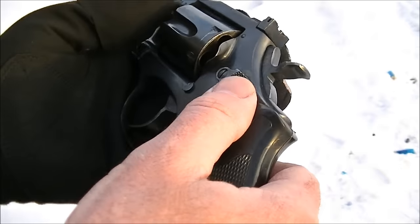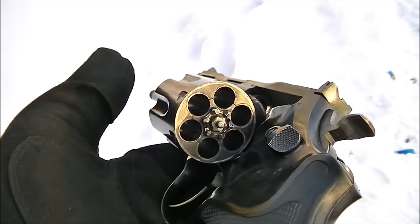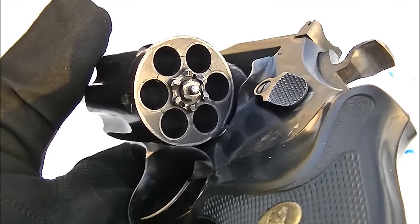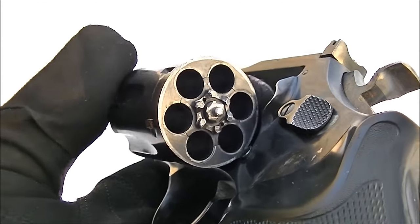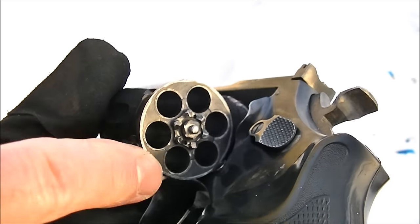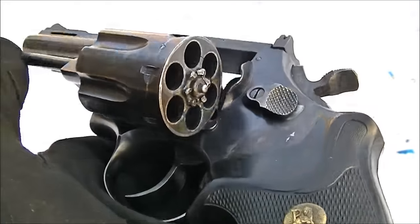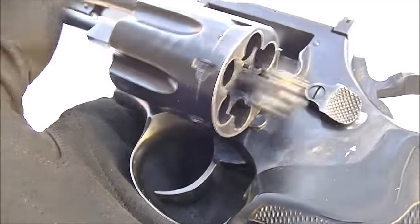Push the cylinder latch in to open up the cylinder. Six shots. As you can see, they are not counterbored cylinders. The .38 special rims sit on top of the cartridge, which is actually superior in some respects because dirt is a lot easier to clean off a flat face cylinder than it is a counterbored cylinder. We've got a full stroke ejector which will throw the cartridge cases pretty well clear, and it's spring loaded.